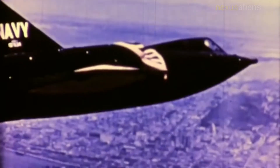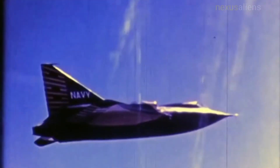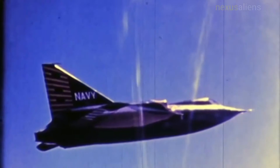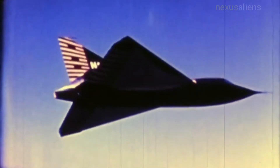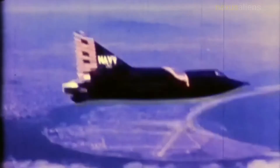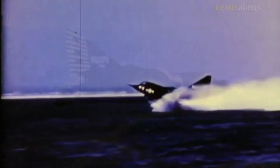On the 4th of November 1954, Sea Dart Bureau No. 135,762 disintegrated in mid-air over San Diego Bay during a demonstration for naval officials and the press, killing Convair test pilot Charles E. Richbog when he inadvertently exceeded the airframe's limitations. The Navy had been losing interest, and the crash relegated the Sea Dart program to experimental status. All production aircraft were cancelled, though the remaining three service test examples were completed. As a result, it was re-designated YF-7A under the 1962 United States Tri-Service Aircraft Designation System.